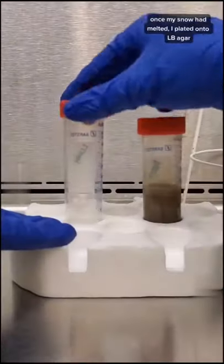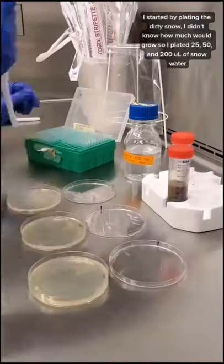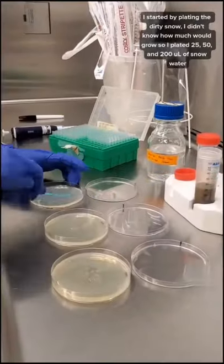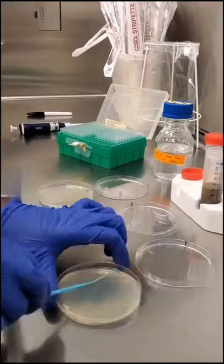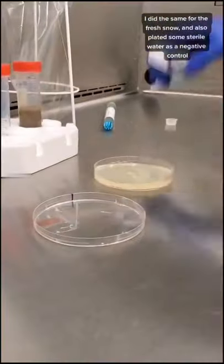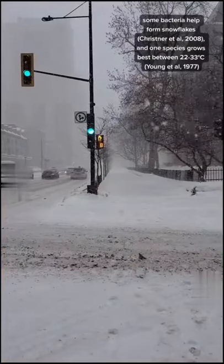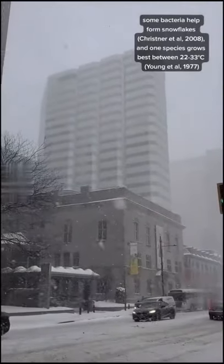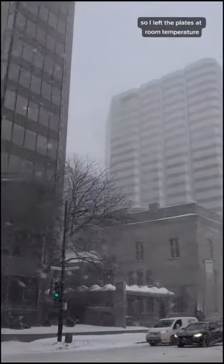Once my snow had melted, I plated onto LB agar. I started by plating the dirty snow — I didn't know how much would grow, so I plated 25, 50, and 200 microliters of snow water. I did the same for the fresh snow and also plated some sterile water as a negative control. Some bacteria help form snowflakes, and one species grows best between 22 and 33 degrees Celsius, so I left the plates at room temperature.